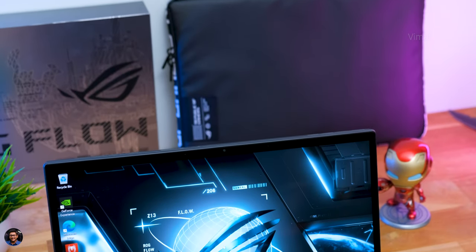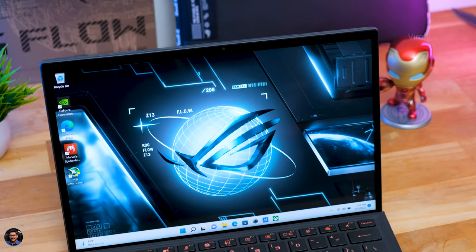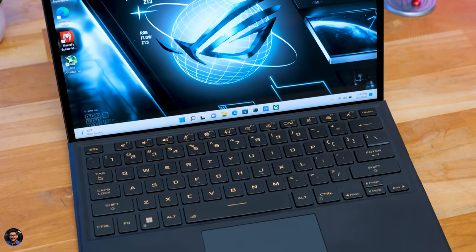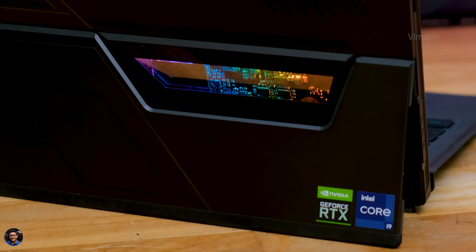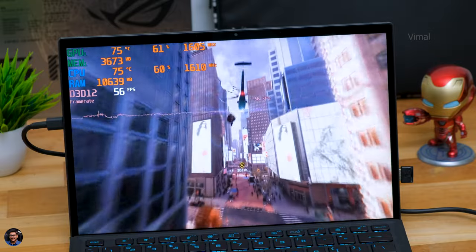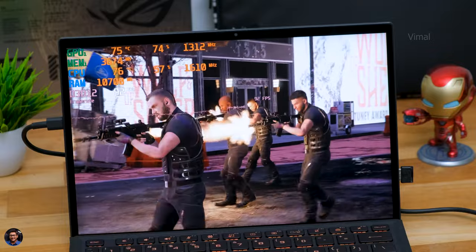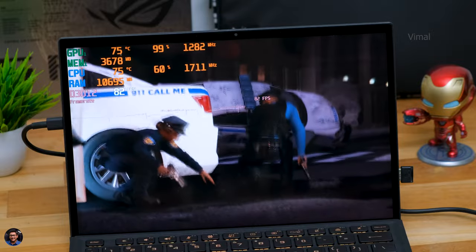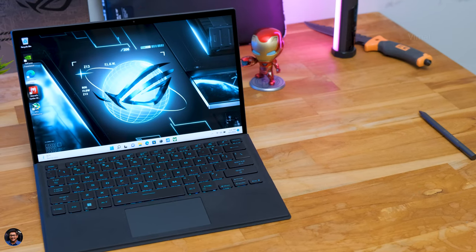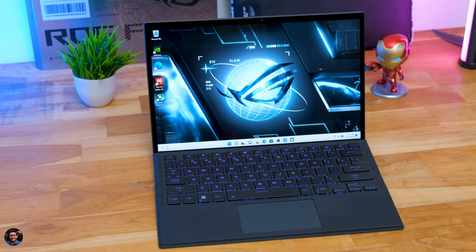That's it for our video on the Mini Mothership from ROG - the Flow Z13 2022 edition. It has a beautiful design, very compact form factor, and is fully versatile - use it as a tablet with a touchscreen or as a gaming laptop with the detachable keyboard. Display quality is Pantone validated, great for creators and gamers. Performance is on point and you get dual cameras. The only downsides are that RAM is not user-upgradeable, audio output is a bit limited, and pricing is on the higher side - starting at around 1.1 lakh rupees in India, with our top-end variant at around 1.8 lakh rupees.